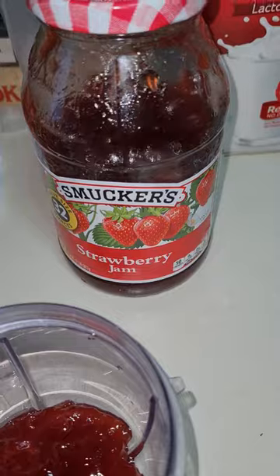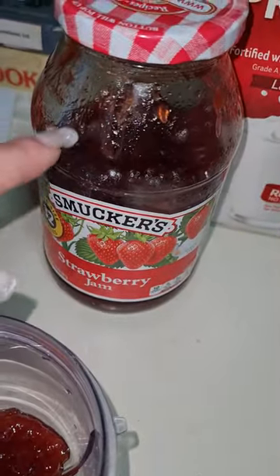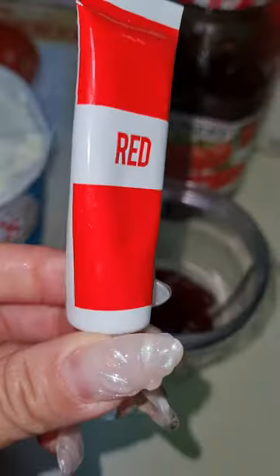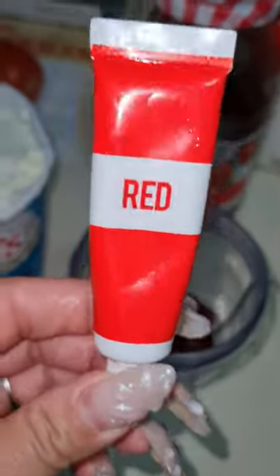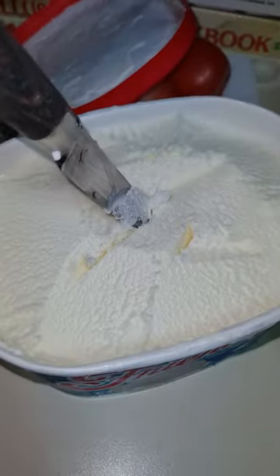I'm going to put a little bit of milk so that the blender doesn't struggle. You can use any milk. And for the color to be more pink and intense, we're going to use red food coloring — but you don't have to if you don't have it.